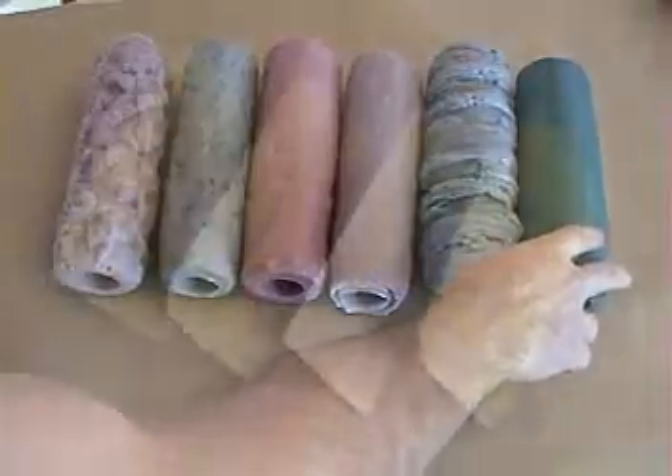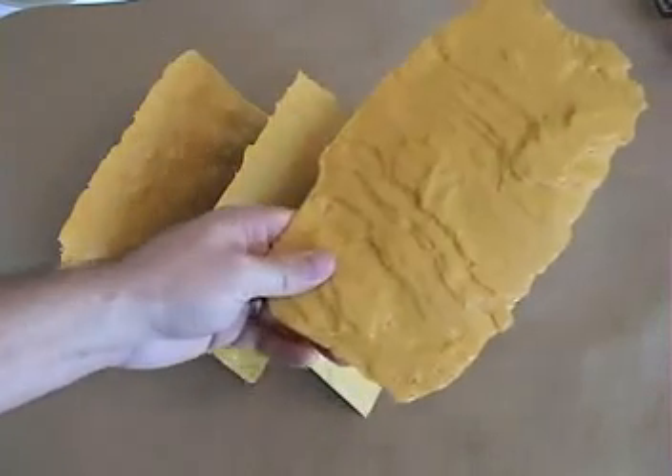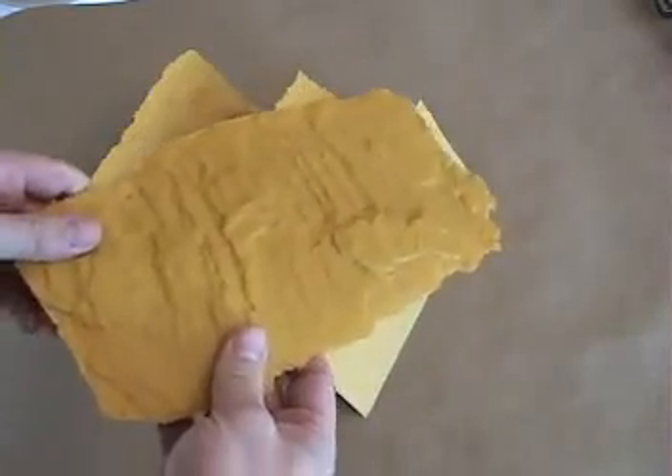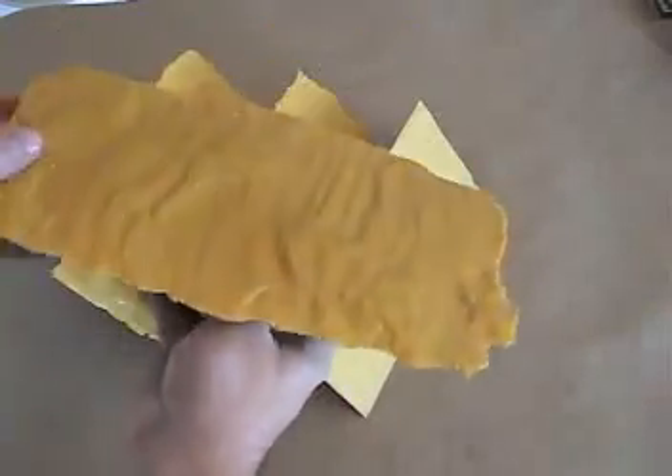Next up we have textured trowels. Each of these trowels has a texture mat that accompanies it. These are primarily designed for after the relieving process has taken place, to go back over your patterns and textures that you've already laid on your wall.